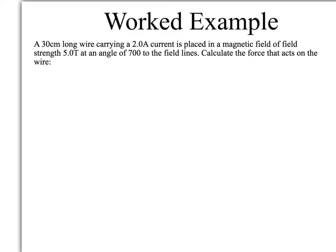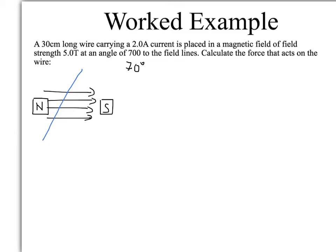Let's have a look at a worked example. We've got a 30 cm long wire carrying a 2 A current, placed in a magnetic field of field strength 5.0 Tesla at an angle of 70 degrees to the field lines. Calculate the force that acts on the wire. Let's do a quick sketch: we've got our north pole, our south pole, some field lines going between them, and we've got a wire placed in it at 70 degrees to the field lines.